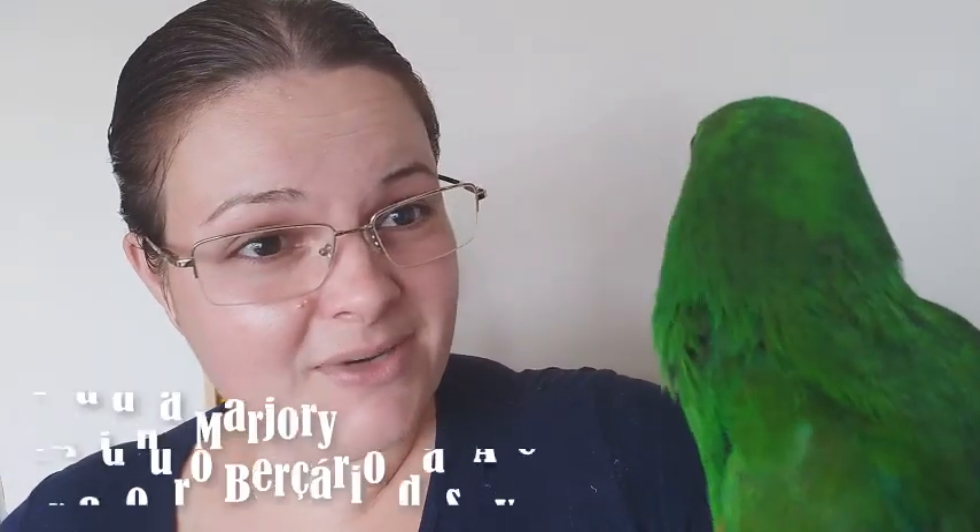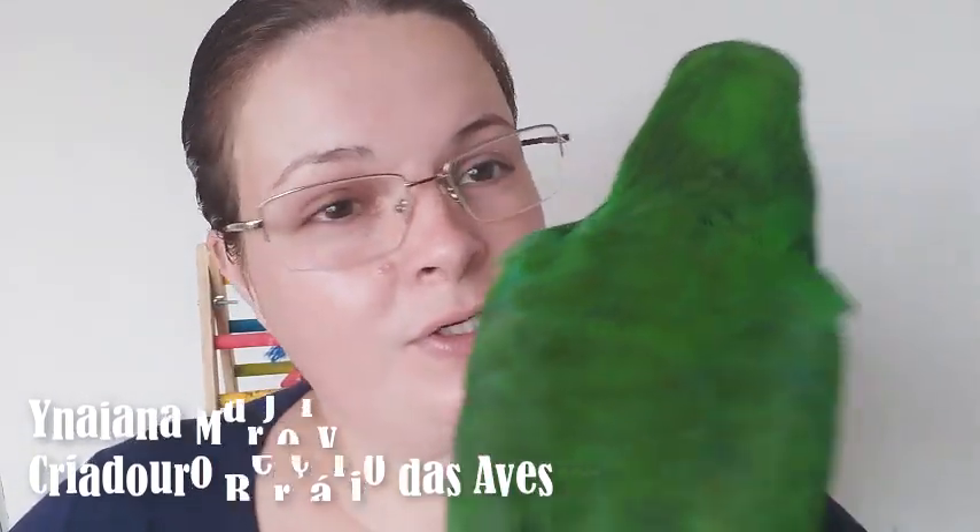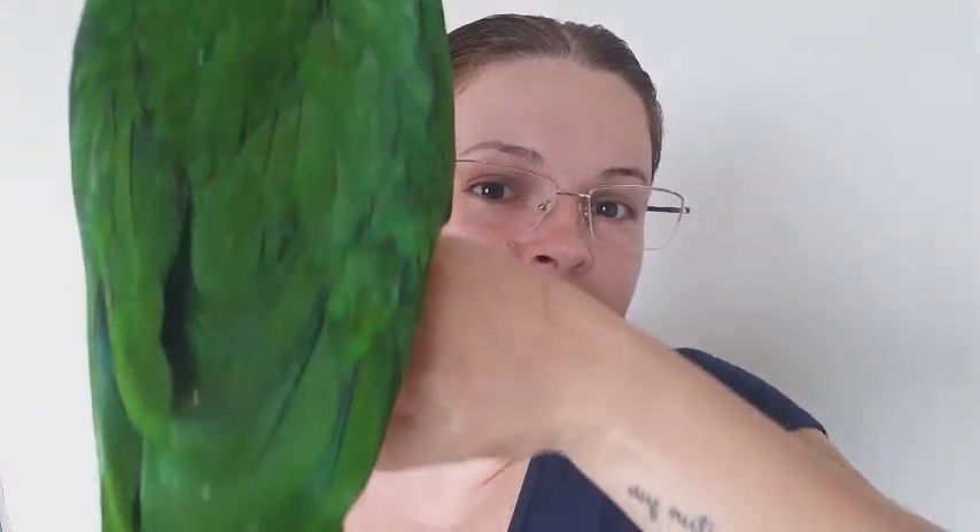Today I'm going to show you the Kiwi. O Kiwi, pra quem não conhece, é um macho de papagaio Ecletos. É um bebezão — ele tá com mais ou menos dois meses e meio de vida, mas ainda tá comendo papinha.